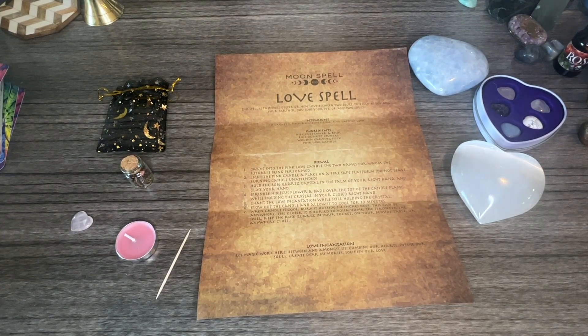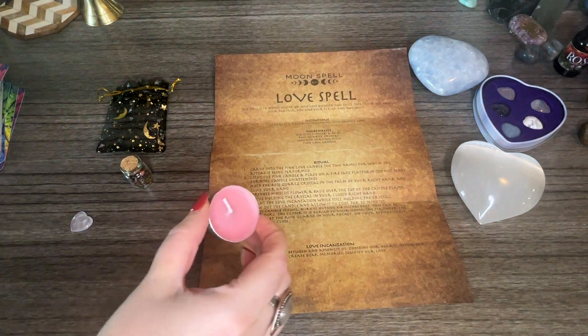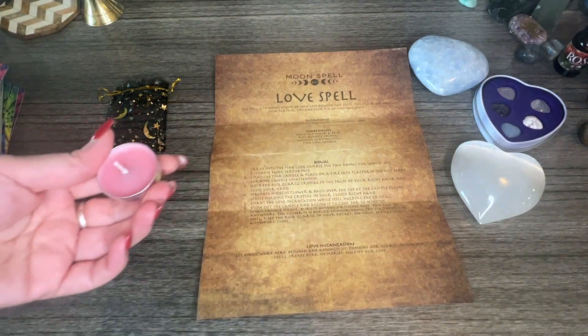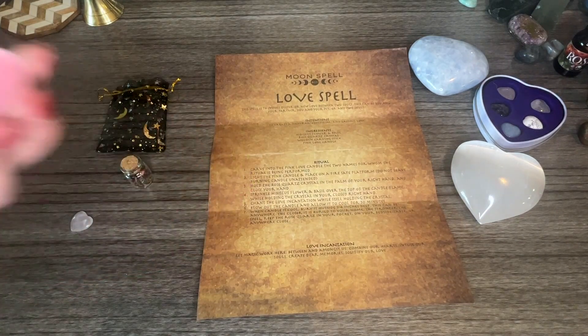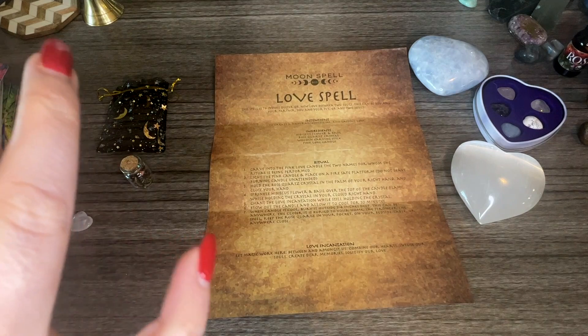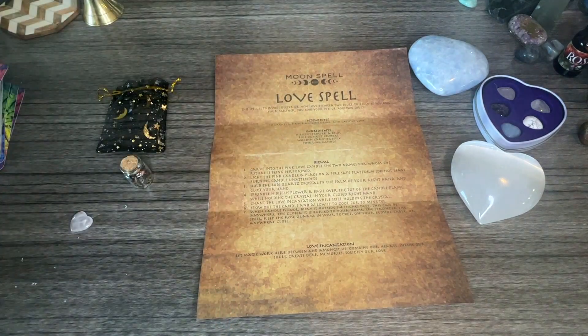First step: carve into the pink love candle the two names for whom the ritual is being performed. So I am going to write my name — I'll put my name and then write 'ideal partner.' It would be kind of embarrassing if I put someone's name on here and they're watching! So — Kitty Taff — this would be hard if you had a super long name. It's all about the intention, so on the bottom I'm going to write 'ideal partner.'